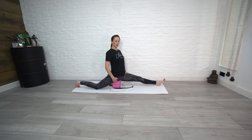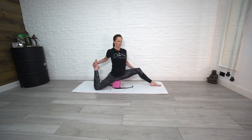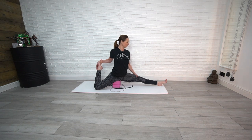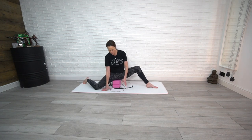Whilst we're on the blocks, bring that back foot up, and then bring the front foot in and stretch out that front leg. We're going to repeat that on the opposite side.